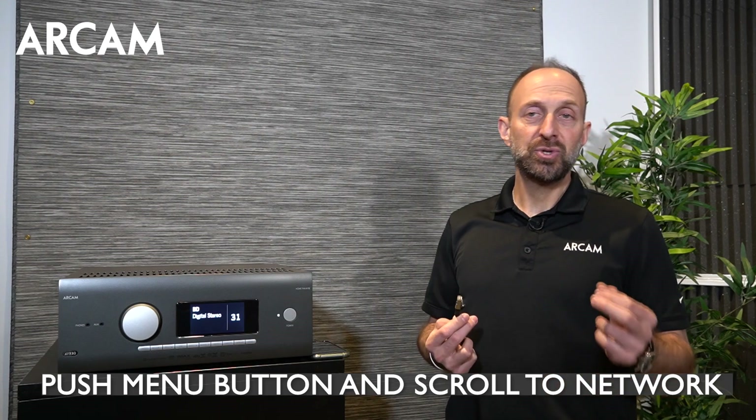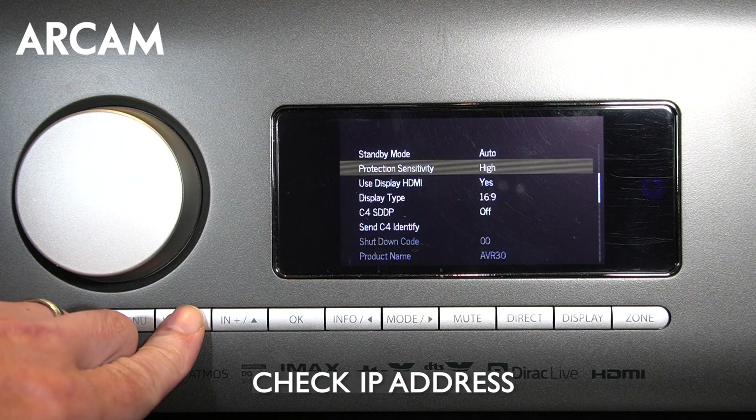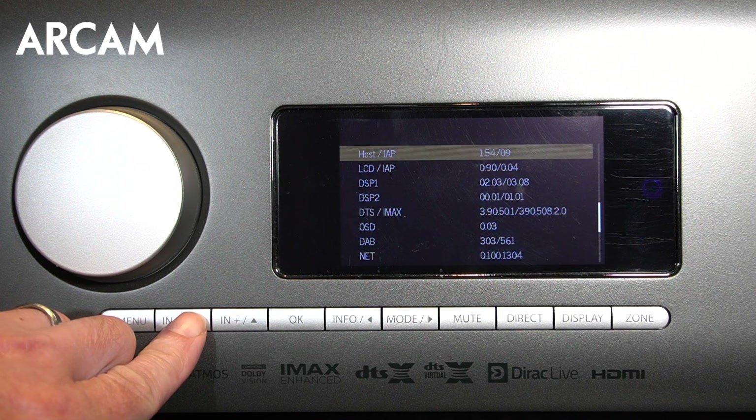You can check for your IP address in the menu by pushing the menu button, scrolling to network, and checking for the IP address. If you don't have an IP address, check your network settings or reset your network altogether.